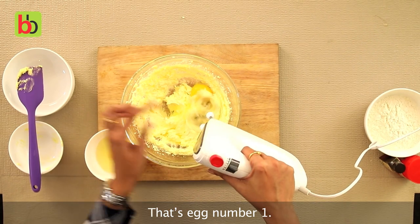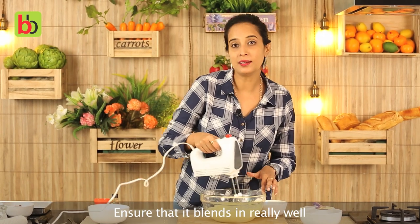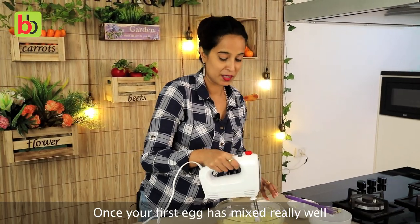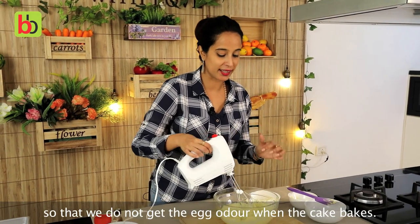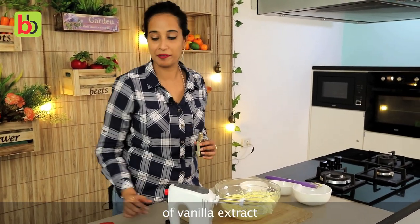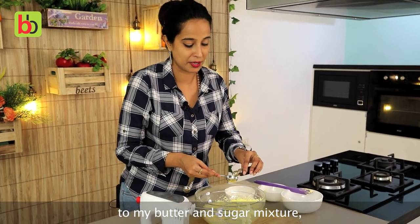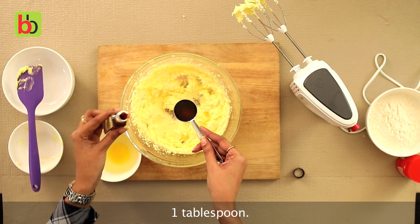That's egg number one. Ensure that it blends in really well and the mixture does not curdle. Once your first egg has mixed really well, add the vanilla essence so that we do not get the egg odour when the cake bakes. I am going to be adding about one tablespoon of vanilla extract to my butter and sugar mixture.